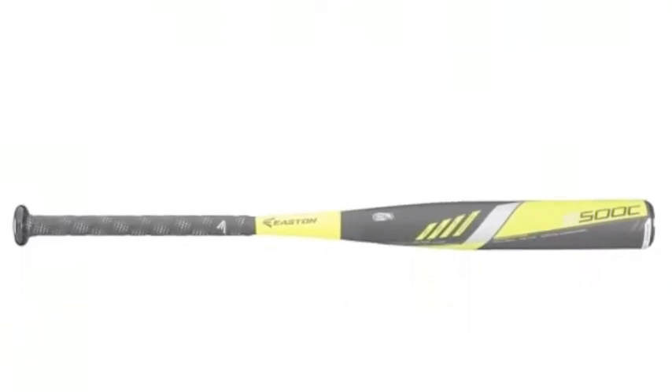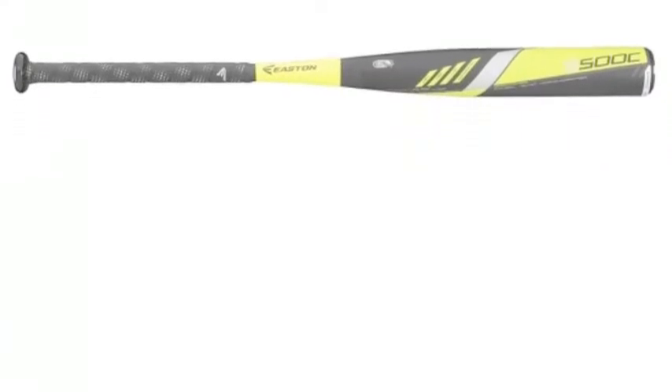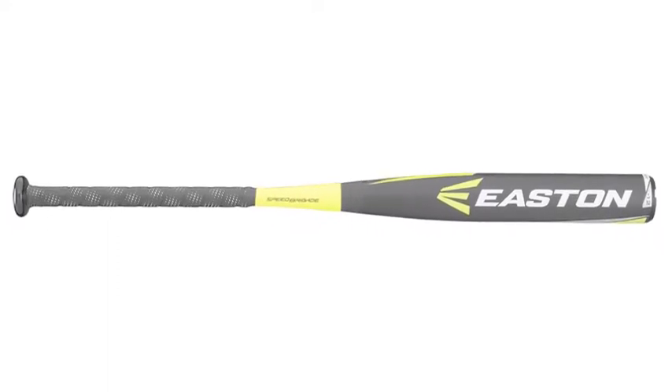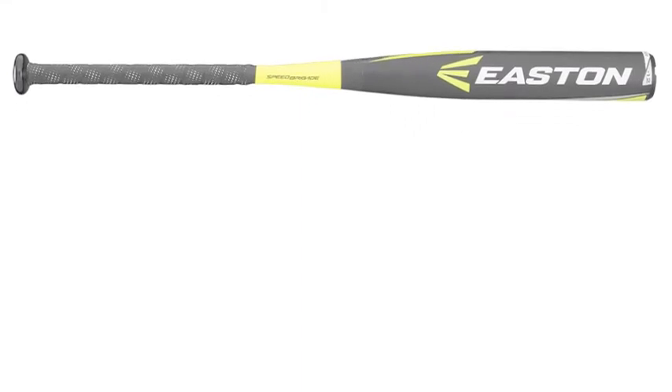The S-500 uses 7050 aircraft-grade aluminum. This aluminum not only makes this bat durable, it also helps with bat speed. The 7050 aluminum packs a pristine amount of power in such a little amount of weight.